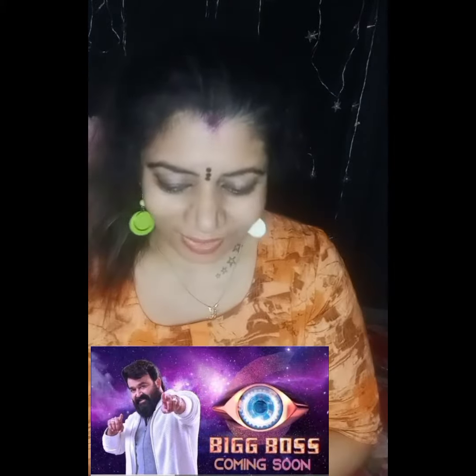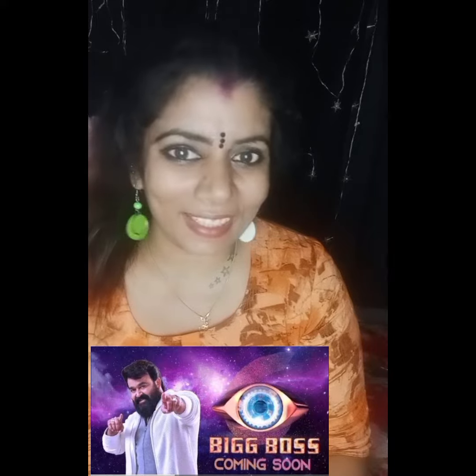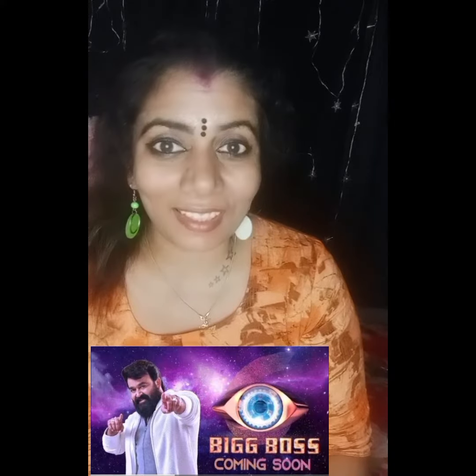Hello, hi. Namaskaram. Welcome to the first week's logo. There's a logo on the Asianate YouTube channel.